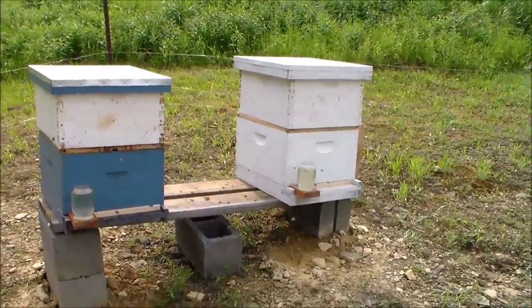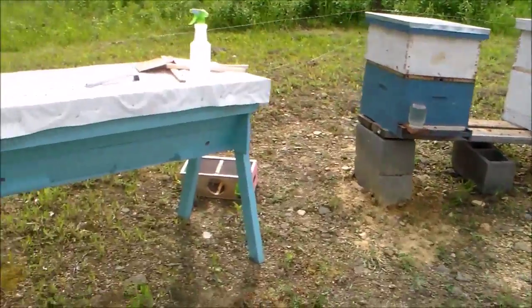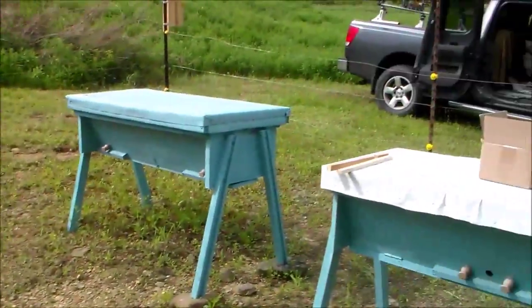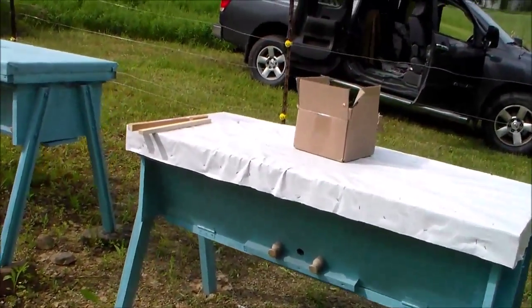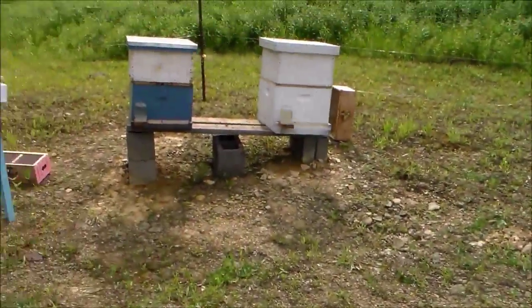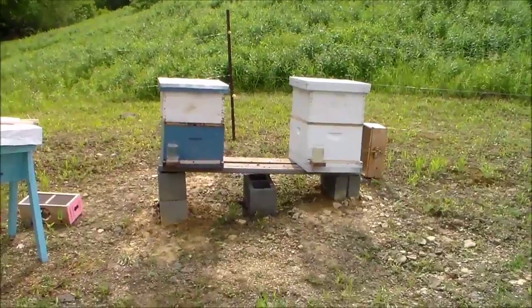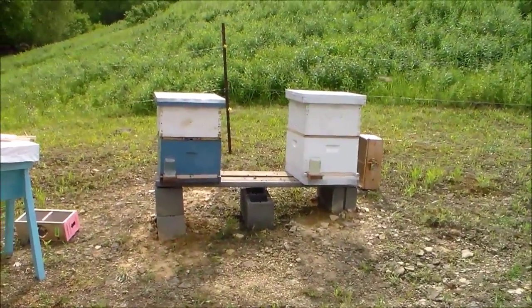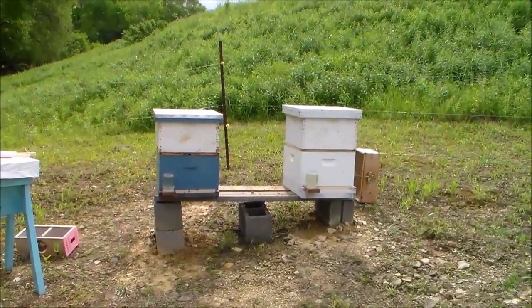Once these hives get pretty well established, I'm going to try to split them and put the splits into these top bar hives to see how they do. I'll clean up here, and tomorrow we'll take a look and see how they're settling in. Thanks for watching.